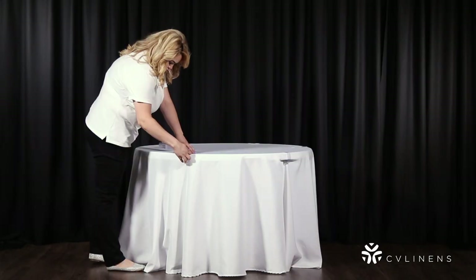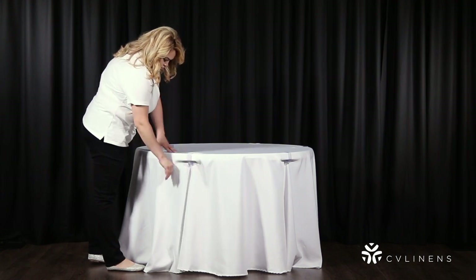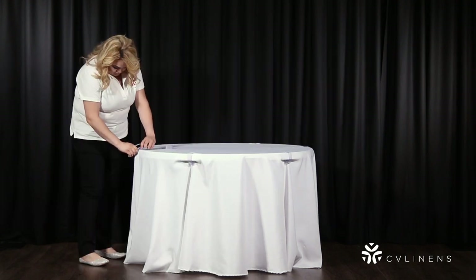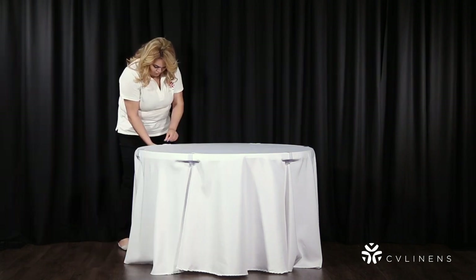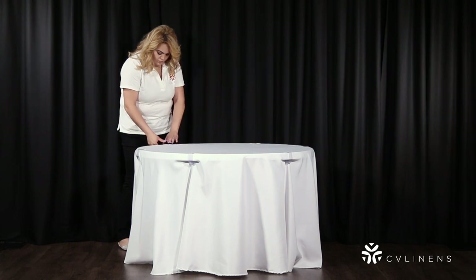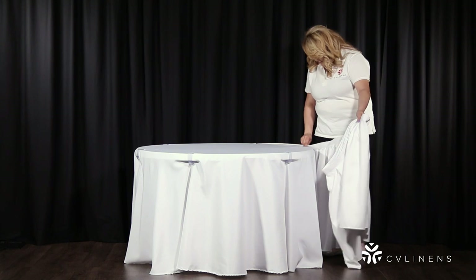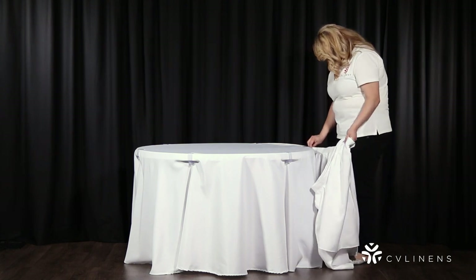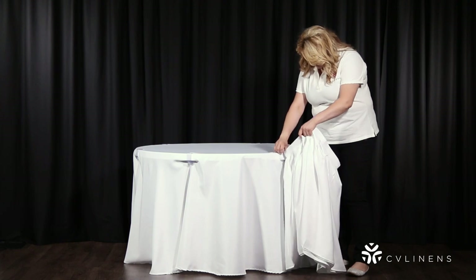Once your first clip is on, continue to add a clip to every foot of the table. Once all of your table clips are clamped on, you can begin attaching your table skirt. If you have a table skirt with a velcro strip, it will be as simple as pressing the velcro strip against the velcro table skirt clips to secure it in place.